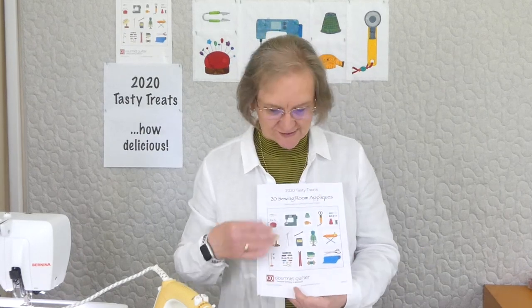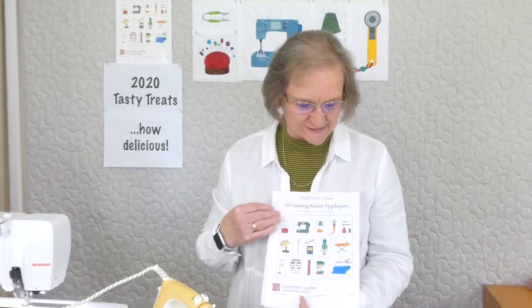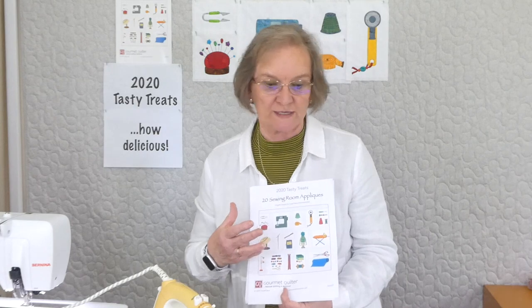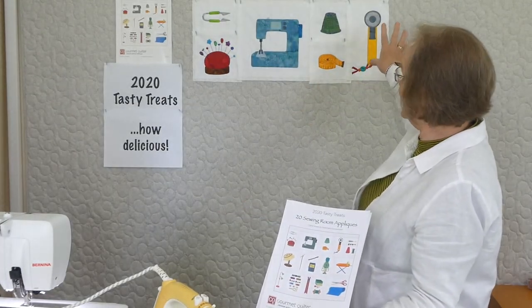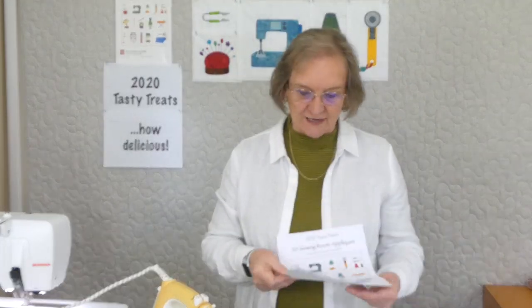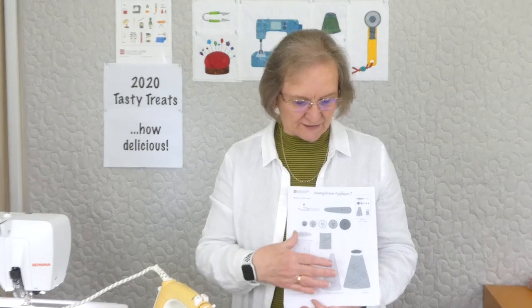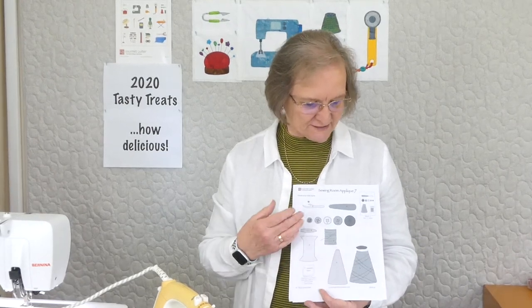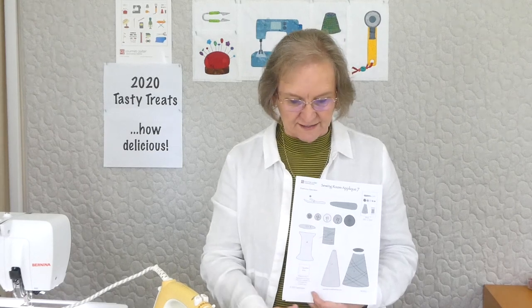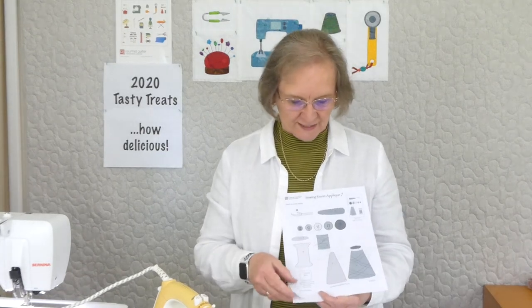There's all sorts of things that we have in our sewing rooms, and this is certainly some of the things we often see. We've already done six of them, and they're up on the little sewing room gallery behind me, so we're on to applique number seven. There is a downloadable pattern that comes each day for 20 days, with all the shapes ready for tracing and any stitching line indications. The pieces are numbered to indicate placement order so you get the underlapping in the right place. The pattern is available through gourmetquilter.com, and we're having a video and a pattern each day.